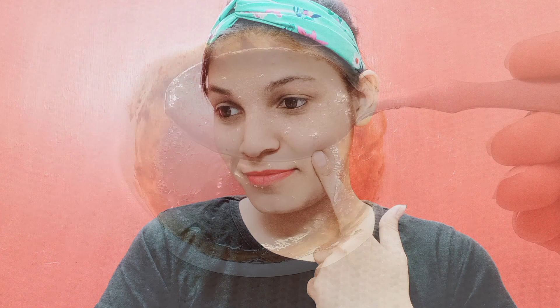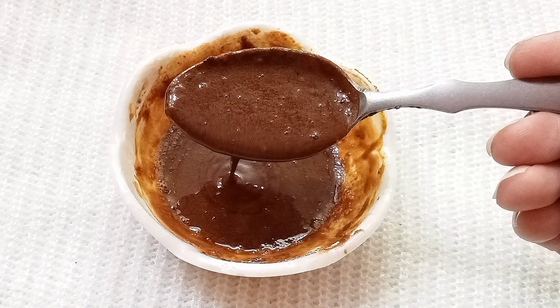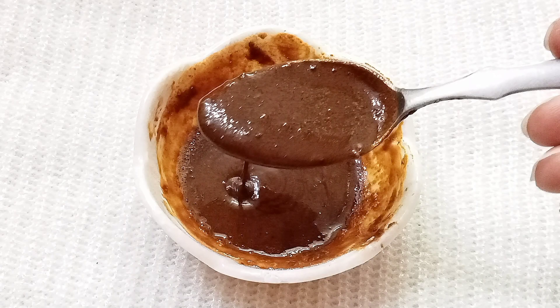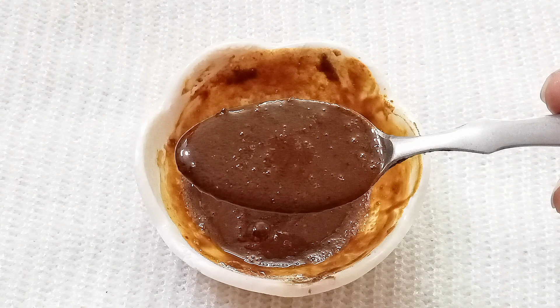You can see that my skin is very glowing and clear — it is very shiny and smooth. Your skin will also become glowing and shiny. If you have a problem with tanning, dark spots, or dullness, this remedy will give you bright and spotless skin.